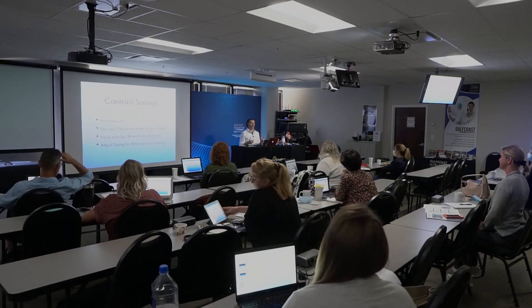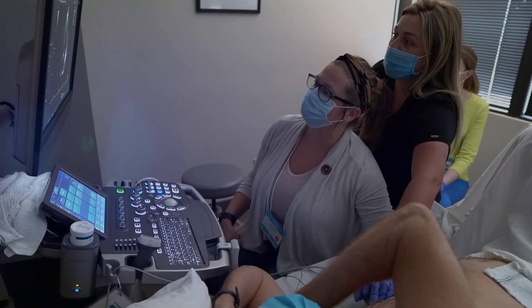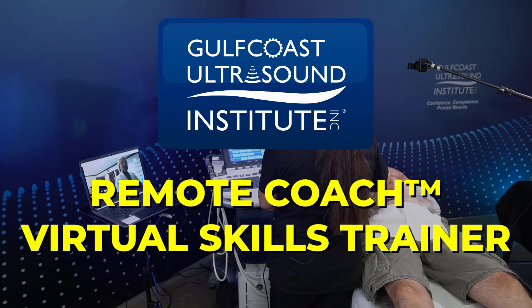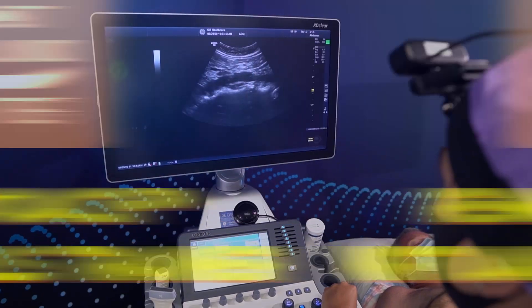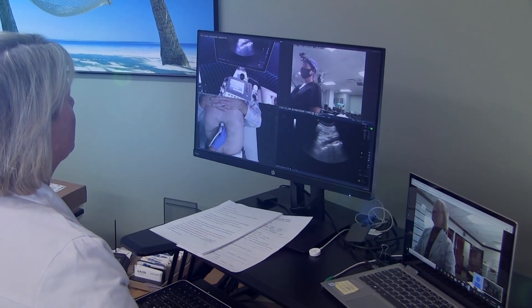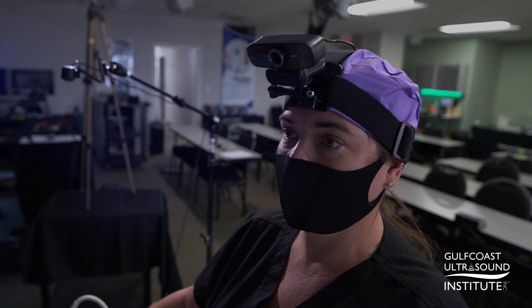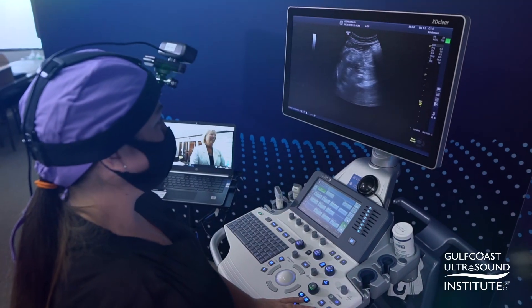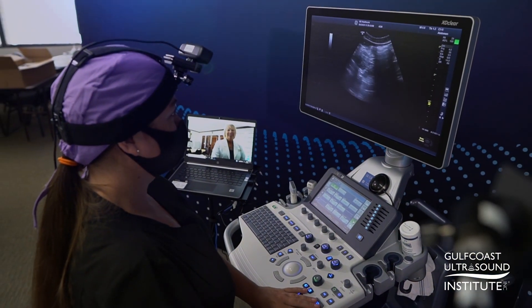Need to learn ultrasound but can't travel to a live course for hands-on education? We've got your solution. The Remote Coach Virtual Skills Trainer from Gulf Coast Ultrasound uses the latest technology and innovative teaching methods to provide individuals and groups with comprehensive, interactive skills training in your chosen environment.